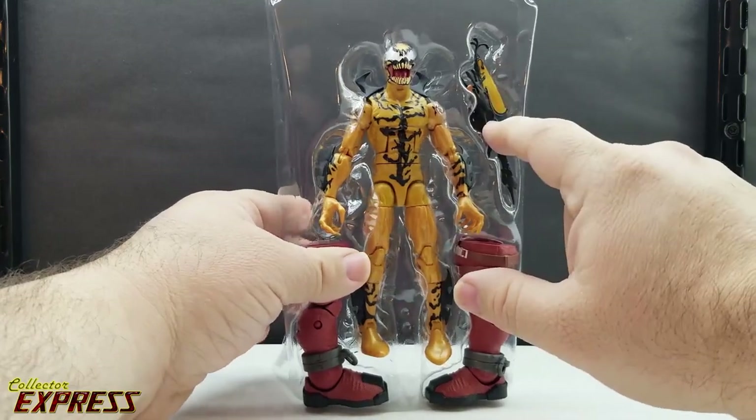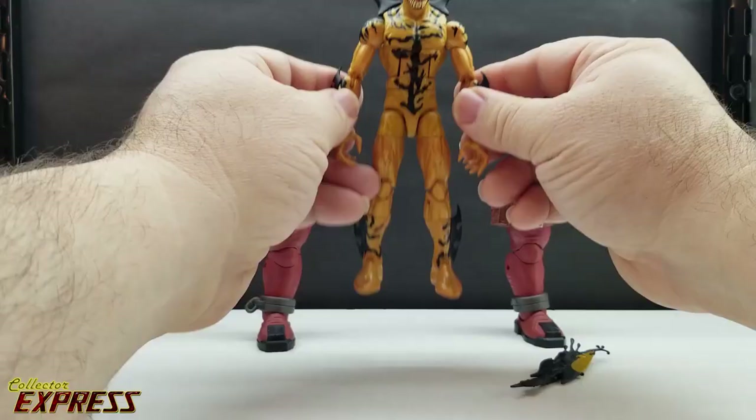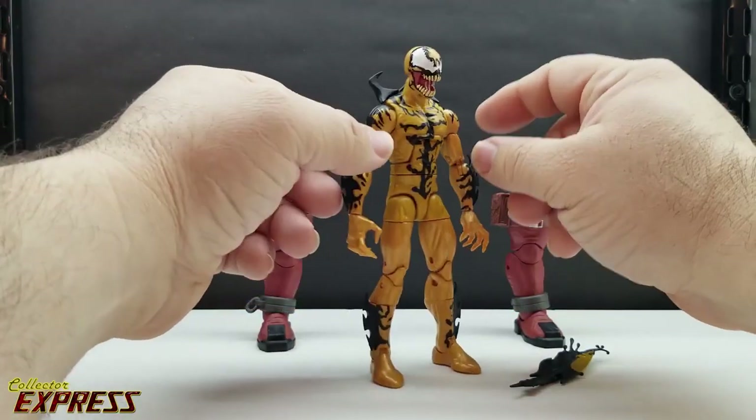Here we have Phage. The plastic tray comes with Venom Pool's legs, an alternate weapon hand, and a back piece. Here we have Phage outside the packaging.